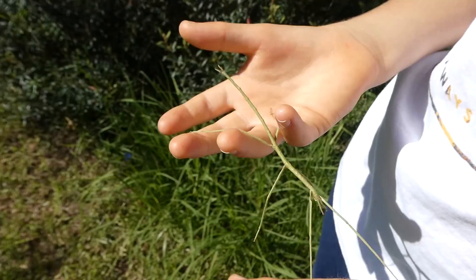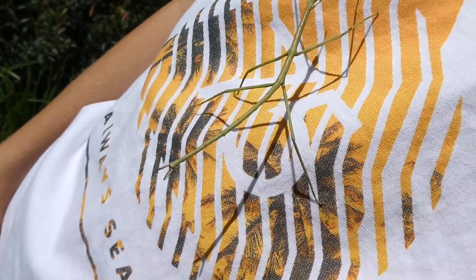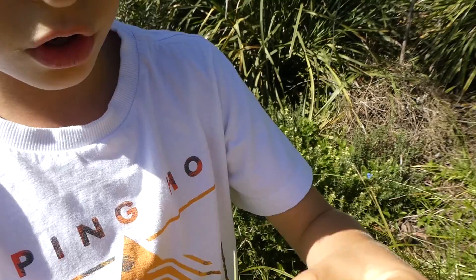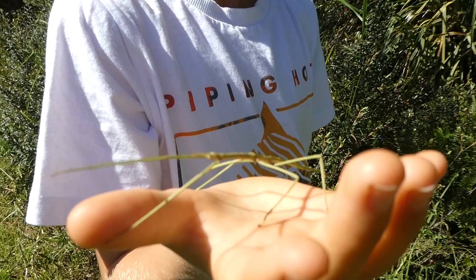Stick insects have an interesting way of walking. Let's see if it will walk up my t-shirt. There we go. There's a good shot underneath it. Now, they sway in the breeze, and their name suggests they pretend to be a stick. Right now, it's swaying.